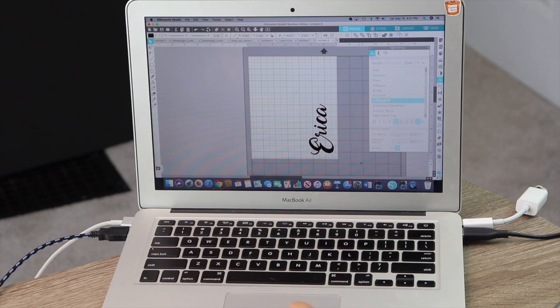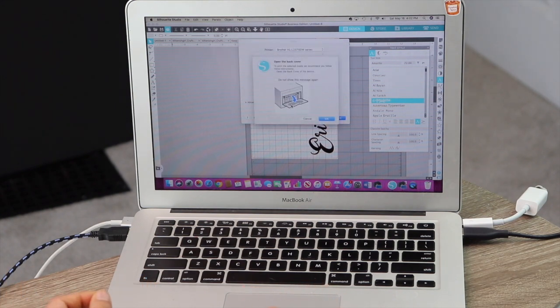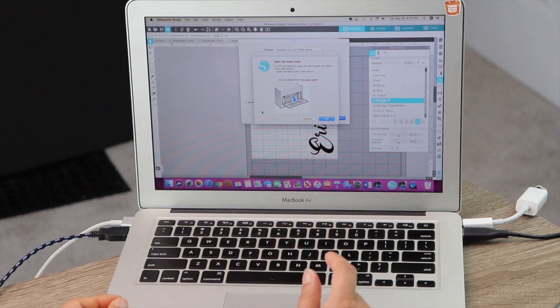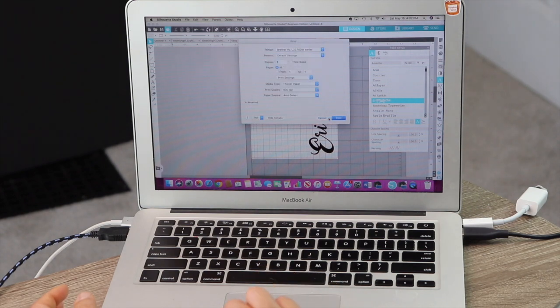It's ready to send to the printer, so I hit the print button. It's a duplex printer but I'm only printing one sheet, so it'll be on one side. I go to print settings to make sure everything is correct — my media type is set to thicker paper since I'm using thicker acetate, and print quality is at 600 DPI. A box will pop up telling me to open the back panel since it's thicker paper so it can flow easily. I keep mine open because I typically print thicker things. I hit okay and it sends to the printer.